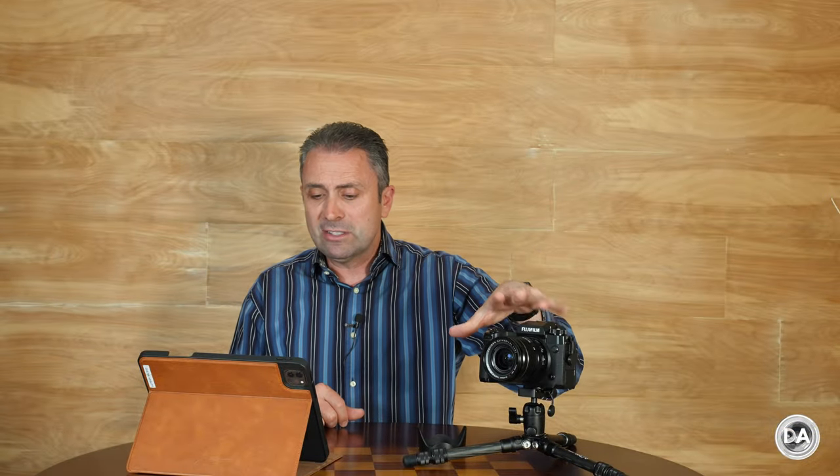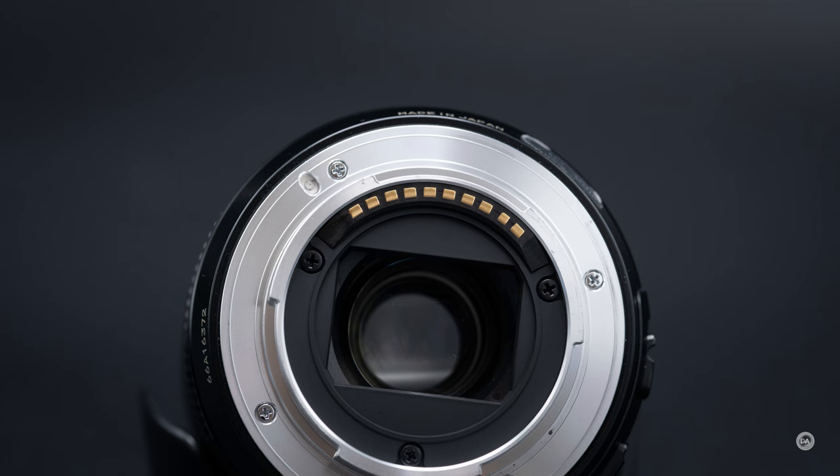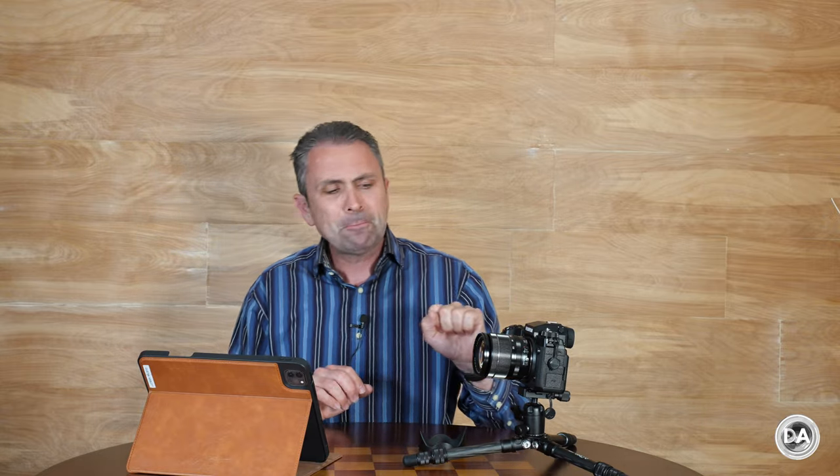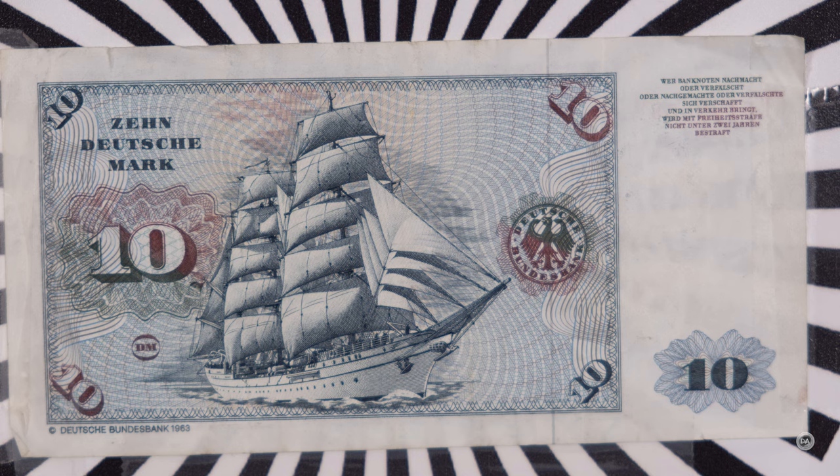Unlike any of the other three options, this is the only lens with no weather sealing — not even a gasket at the lens mount. It also has the poorest manual focus ring implementation: it's a pretty thin ring at the front with only the tiniest separation between the zoom ring and the manual focus ring, making it easy to grab one rather than the other. There is noticeable stepping as you do manual focus — you move focus in little chunks rather than a smooth gliding true manual focus emulation.